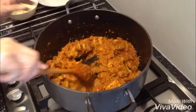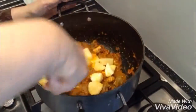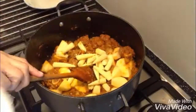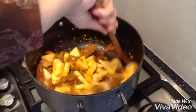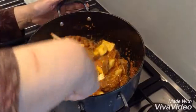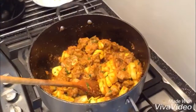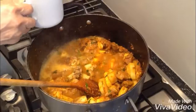Now the oil has separated and my meat is done. I'm going to add the potatoes in there — that's two potatoes. And I've got some baby corn in here, which I squeezed half a lemon into, so half a lemon juice in there. Look how nice it looks, how beautiful it is. It's nearly done — all I have to do is add some boiled water for the potatoes to cook. I'm going to add three cups of boiled water in there and the potatoes should be done.